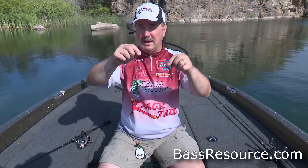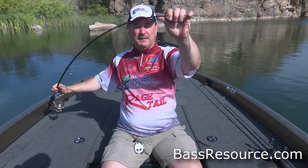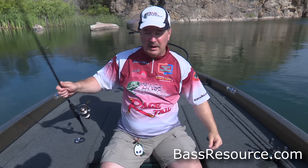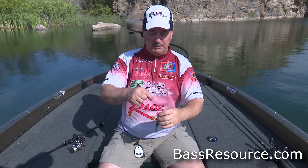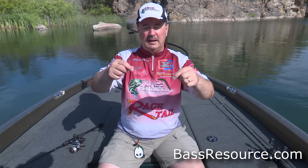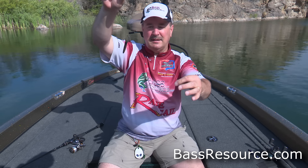So six-pound, real light line — and because of that, I'm using a medium light action rod with lots of flexibility. You need that because when you set the hook and you're fighting the fish back, you don't want to break the line or bend the hook out. That flexibility is essential. So that's the gear, that's how we're rigging it today. Now let's go fish it.